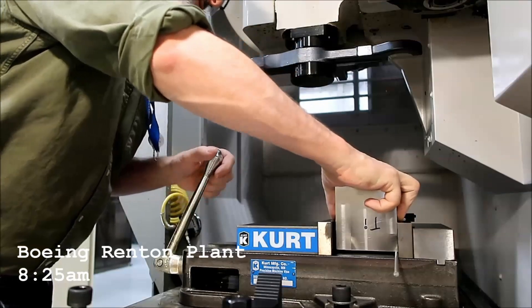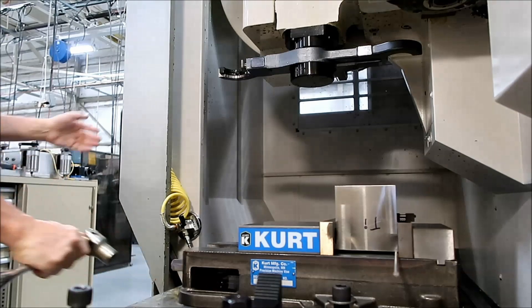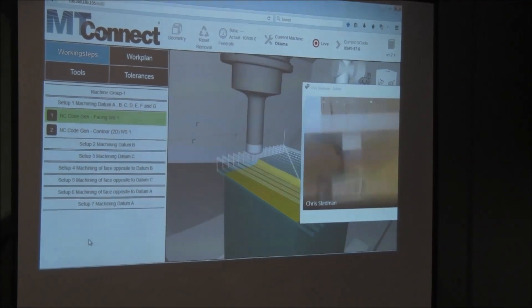Several months prior, at the Boeing Renton plant, we showed the promise of the digital thread by making a digital twin of the part that was updated 100 times a second during machining.